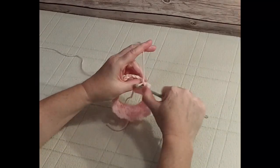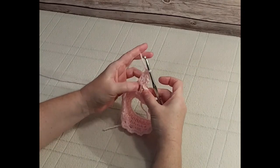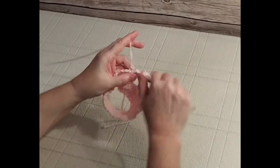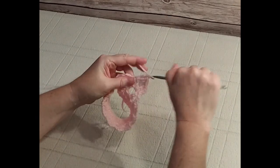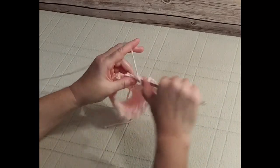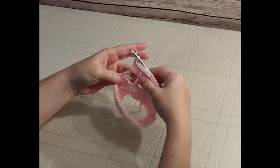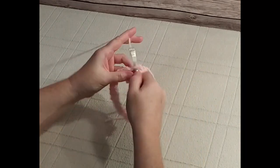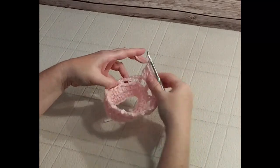Make two double crochets in the open space right next to it — this chain three counts as one double crochet — then chain one and go into the next open space and make three double crochets. We're forming a pattern of three double crochet, chain one, all the way around. Chain one, double crochet one in the next space, two, and three in the next space, chain one. Continue this pattern all the way around.